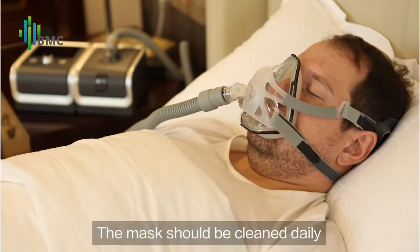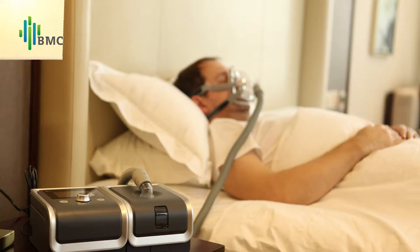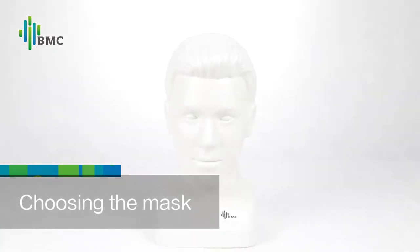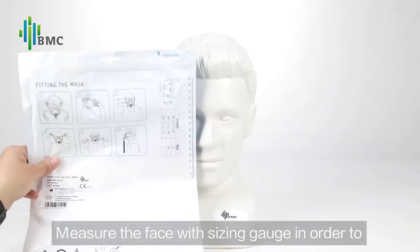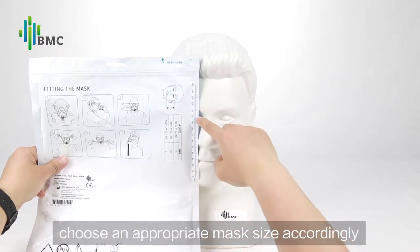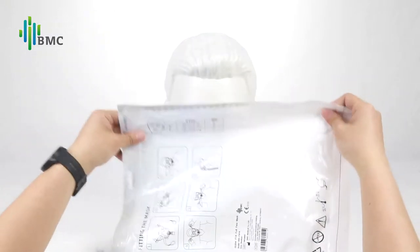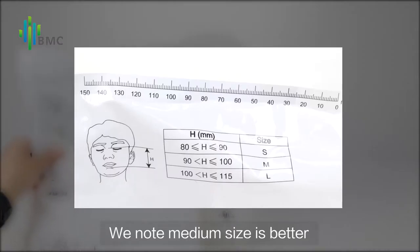The mask should be cleaned daily and replaced every six months. When choosing the mask, measure the face with the sizing gauge in order to choose an appropriate mask size accordingly. Note that medium size is generally better.